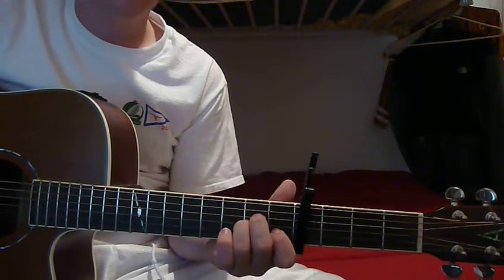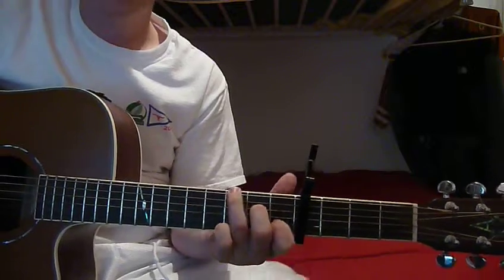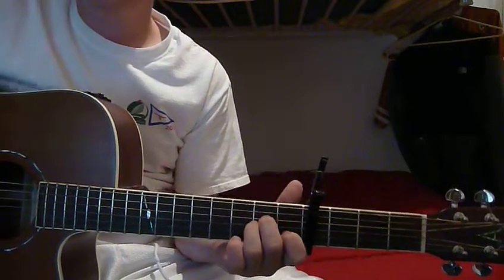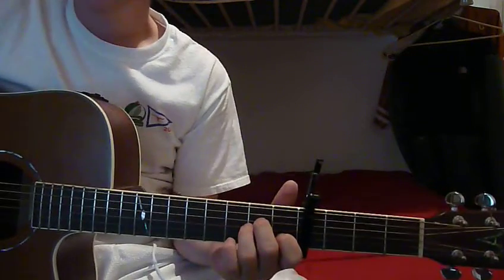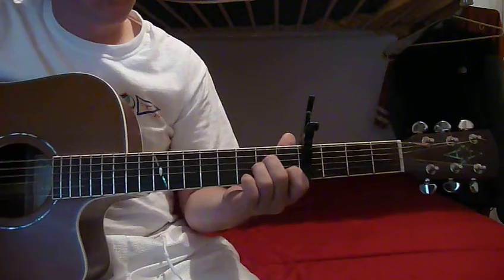When he does it he just finger picks along, but I prefer just to use the pick. It's a lot easier and you can learn a lot quicker. So first he starts off on this A minor.